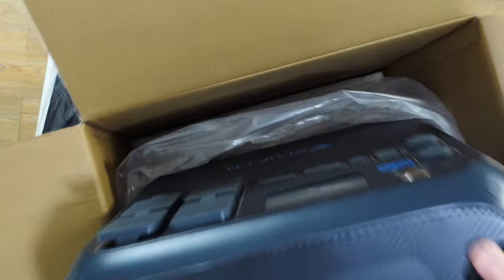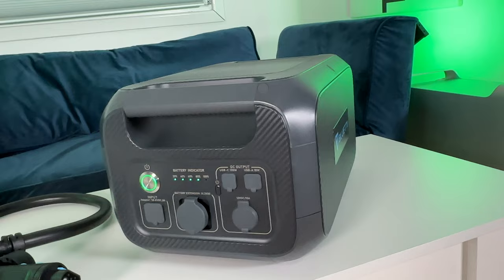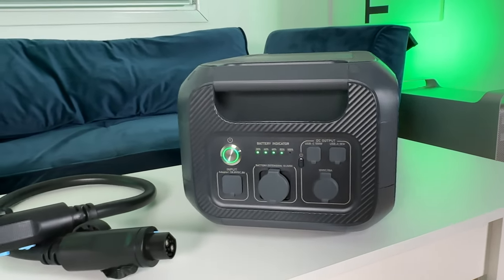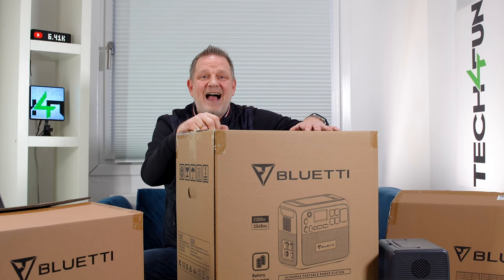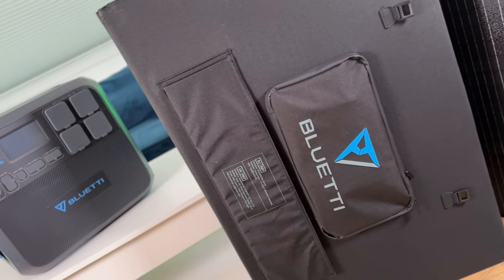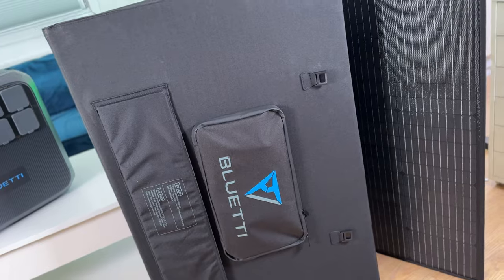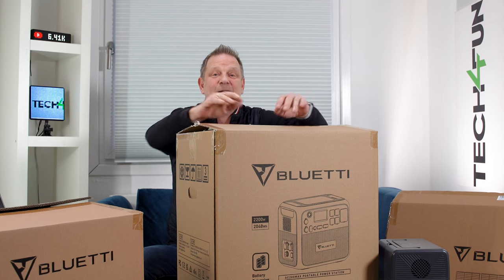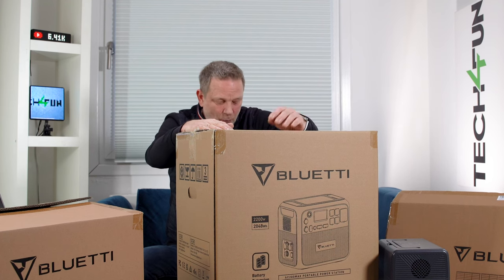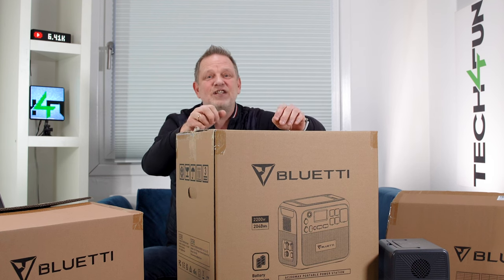What you can expect in this video: of course an unboxing, everything that is in the package. Then we have the B230, an expansion module with again 2048 watt-hours, and the Bluetti solar panel PV350 with 350 watts — those will be separate videos. Today it is about the Bluetti AC200 Max.